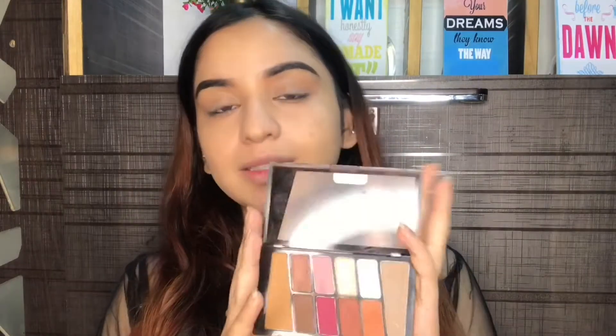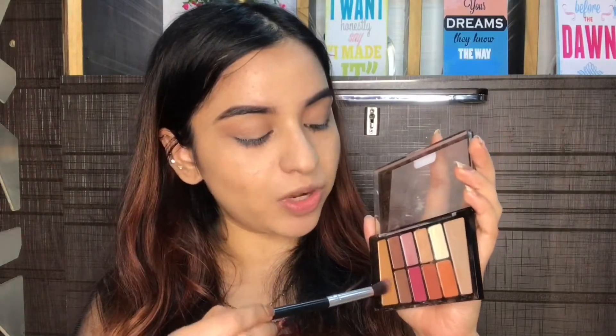For my eyes, I'm going to take this Wet and Wild Rose in the Air palette — this is one of the best palettes I've ever used. First, I'm going to take a shade from this palette and use it as my transition shade.